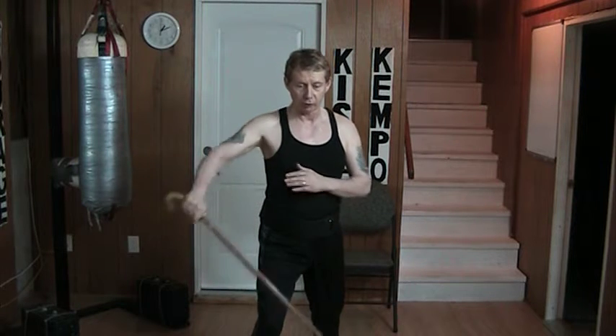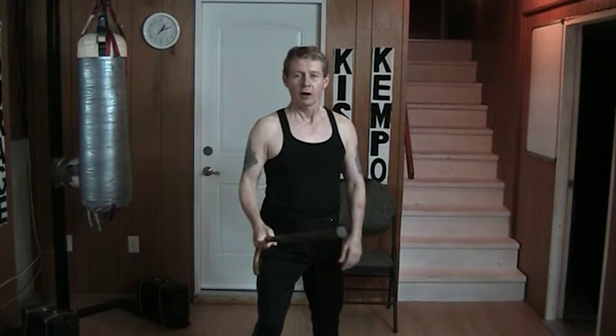I can also use it to walk across, or across, or come through, or through here, or come up like that. All of these are wonderful little exercises.